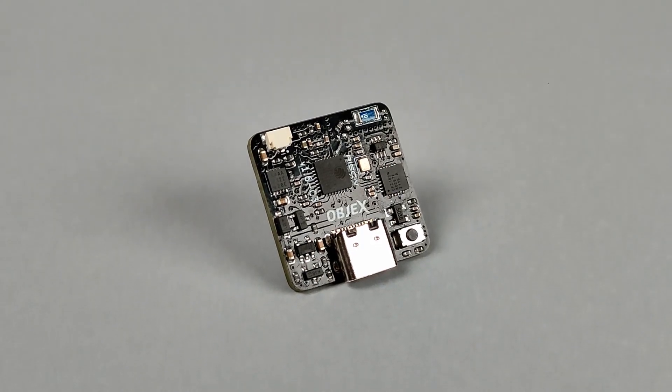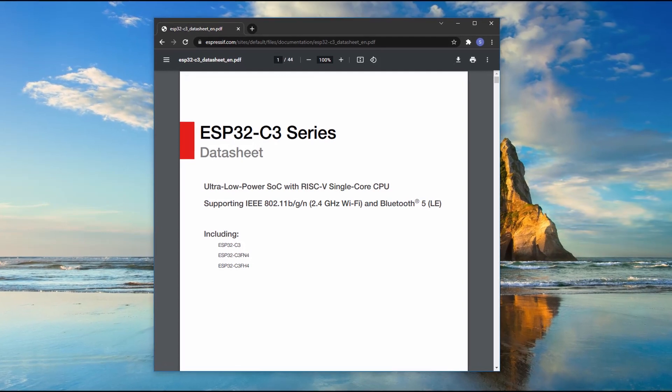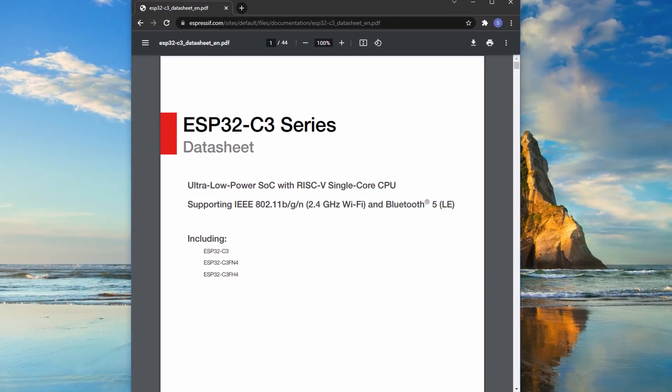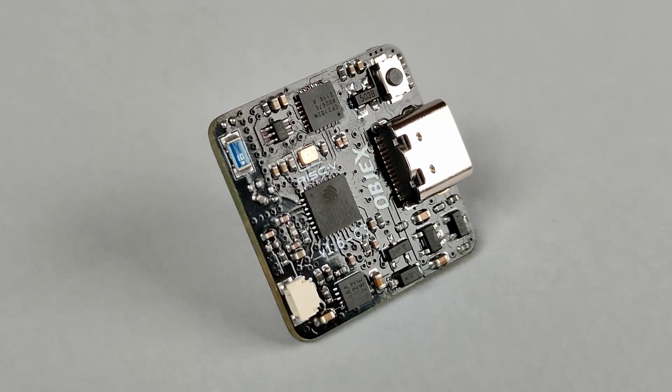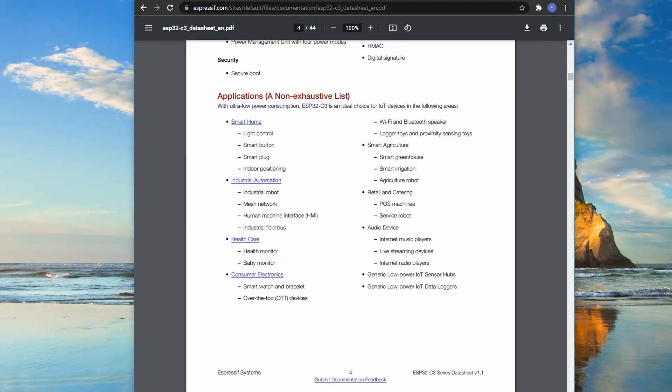I'm pleased to introduce ObjectsLink RISC-V Edition. I decided to develop a new version of ObjectsLink based on ESP32C3 with RISC-V CPU because it's very useful for several IoT applications, for example wearable devices.